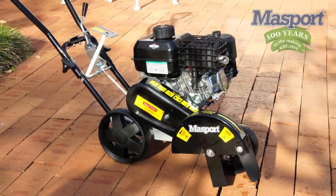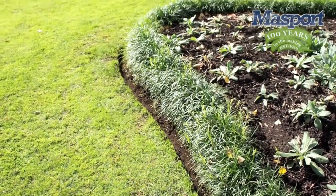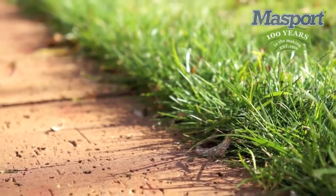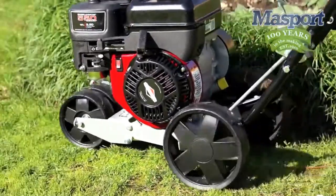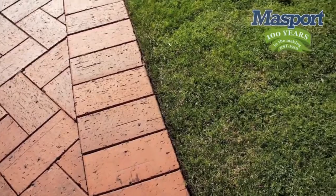The Massport Petrol Edger is the tool for you if you're serious about a perfect finish for your lawns, garden beds and pathways. From a general garden and path manicure to creating from scratch dead straight lines and curves, the Massport Petrol Edger will create an edge for your garden bed or along your pathway to give it that perfectly crisp look.